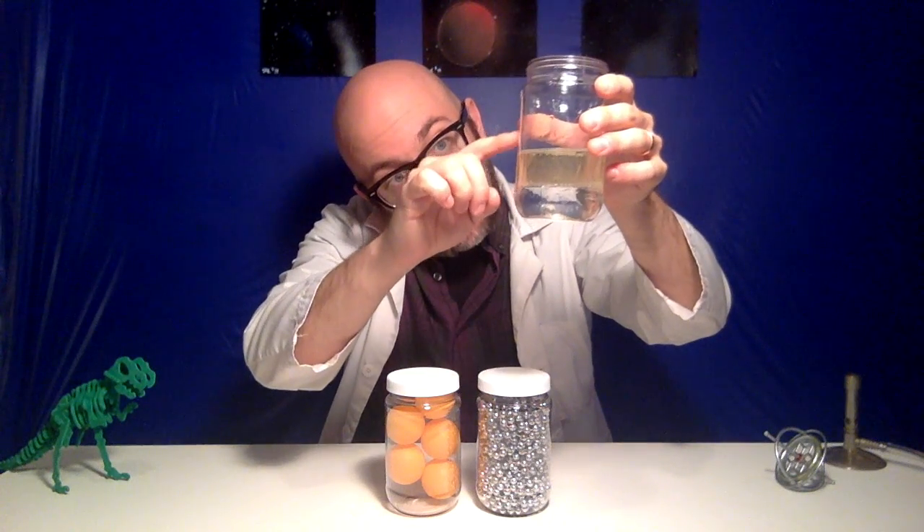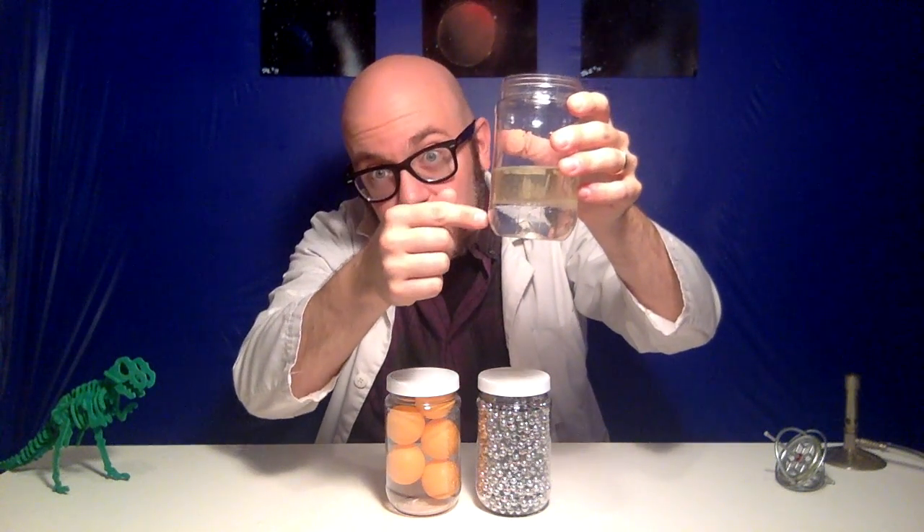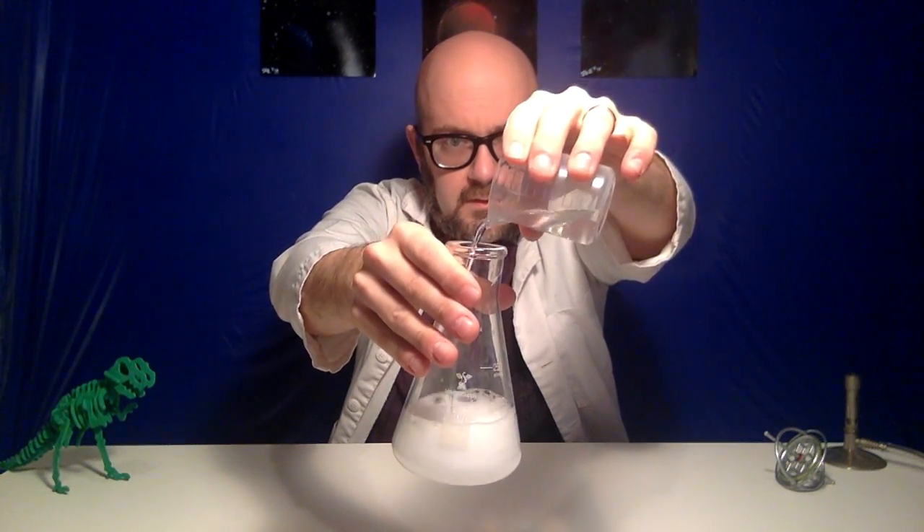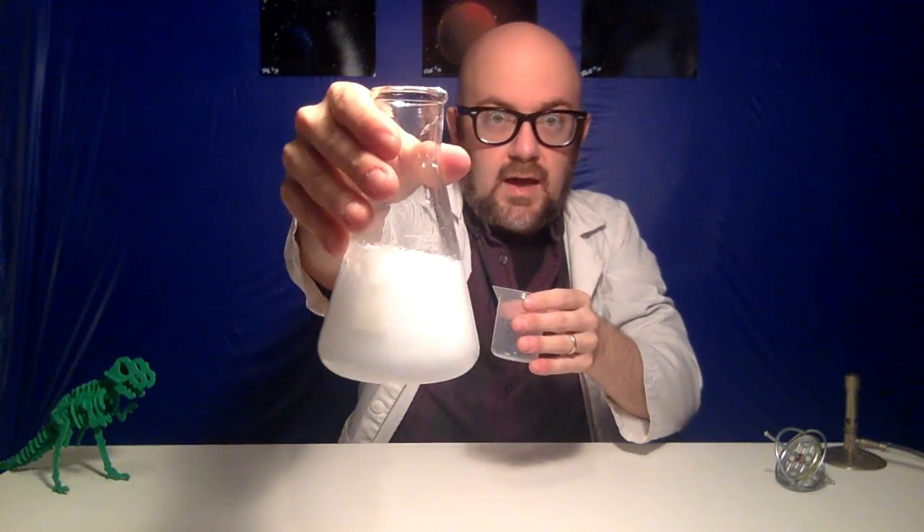The second concept we have to understand is the concept of a chemical reaction. A chemical reaction is when you mix two chemicals together and you get something brand new. There are certain signs we can look for to see if our chemicals are producing a reaction. Here I've got the vinegar and the baking soda, and when we mix these two together, we're going to see one of those signs — and this is a classic sign of a chemical reaction. When you mix together baking soda and vinegar, you get gas bubbles.